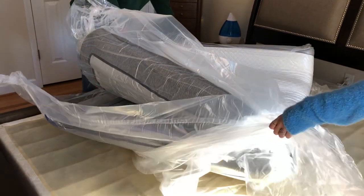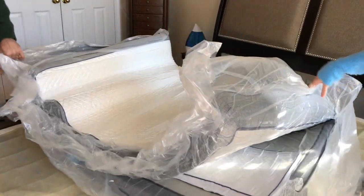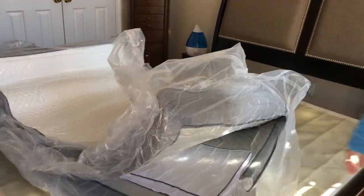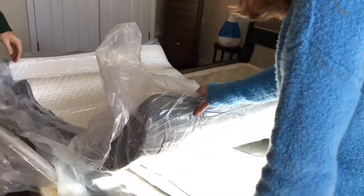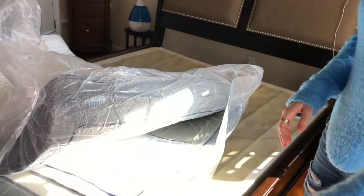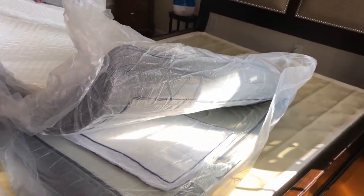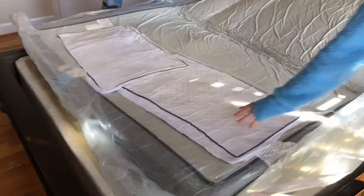So it's folded in half. Pull this down here — pull it off. Is there a top and a bottom? It looks that way. Actually, it looks like this is the bottom.